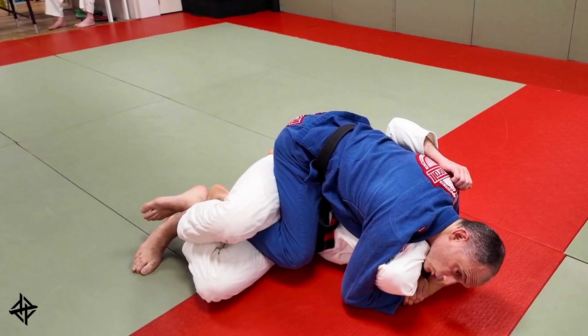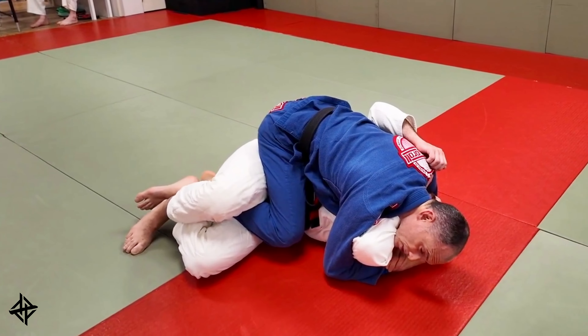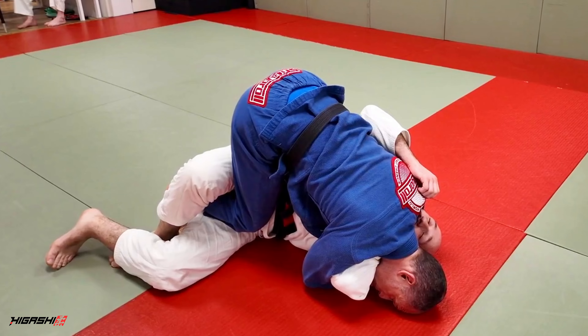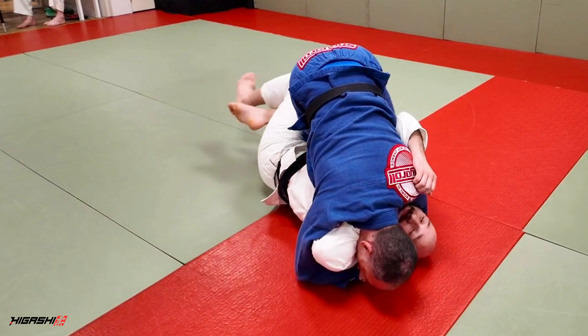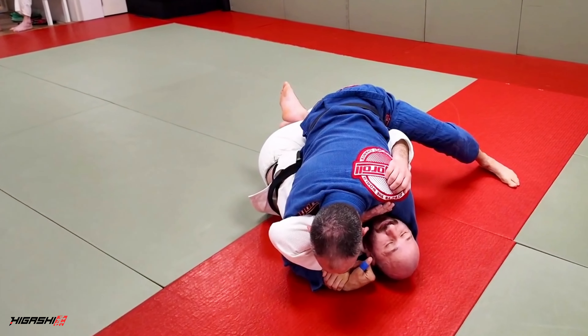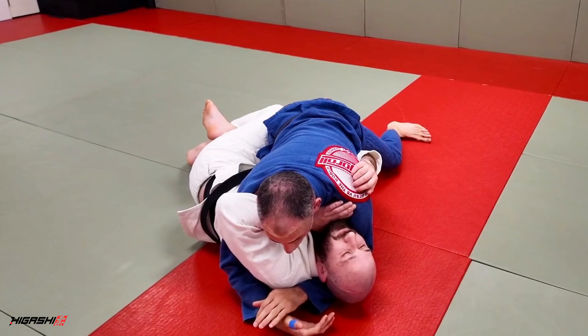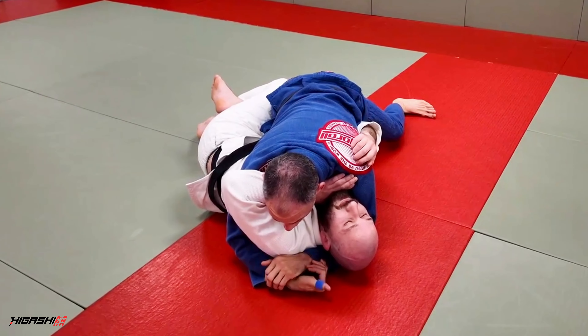Now, in a situation like this, normally we would be looking to melt, but sometimes it's very difficult to do that. So we're gonna move up into a tripod position, then we're gonna sweep our two legs out in this direction. Now we're in essentially a knee cut position, but we have direct control over our partner's head, and we have a very strong underhook.